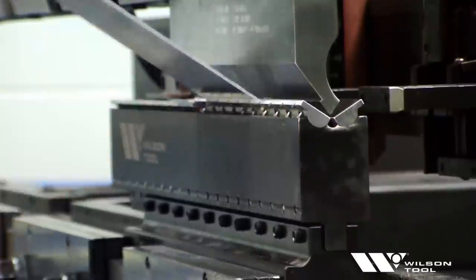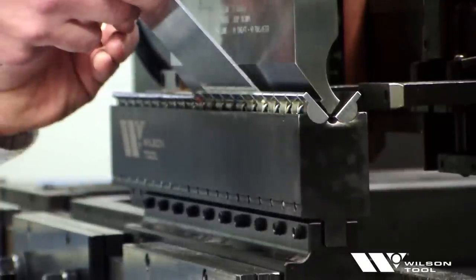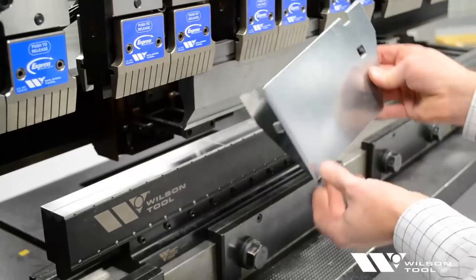The WilsonTool V-Series Black dies make it easier to produce small flanges, small bend radii, and bends closer to holes.